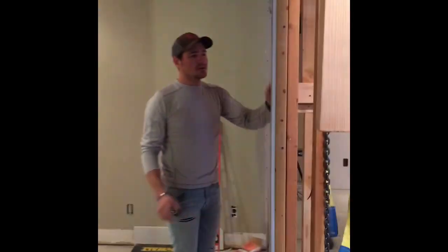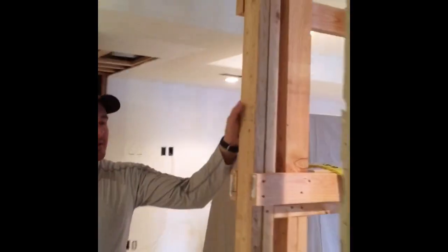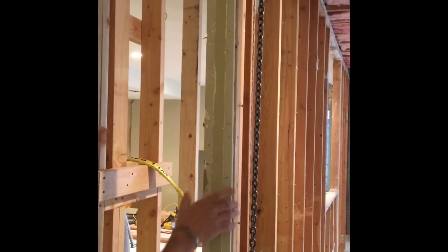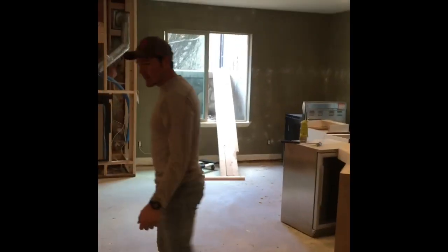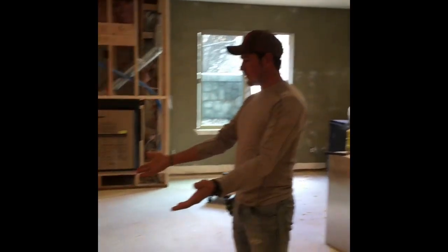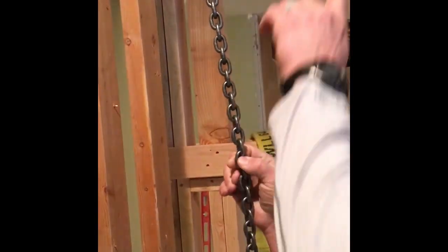As you can see, if we step over here, we have built a temporary wall — this is our temporary wall, and this is the existing wall. We're going to be bringing the steel beam through this window right here. Once we get it in place and set it down, we'll build a secondary temp wall. Right here you can see we have a chain coming through the floor from upstairs.